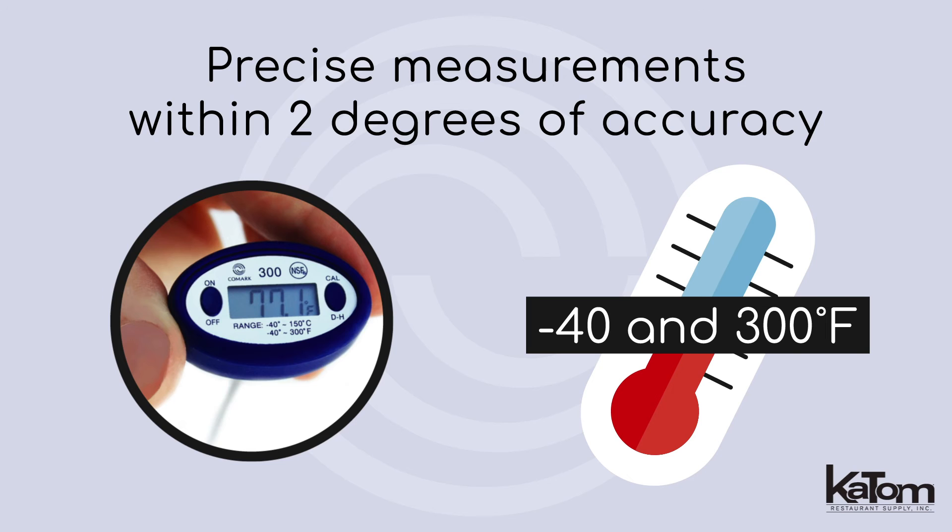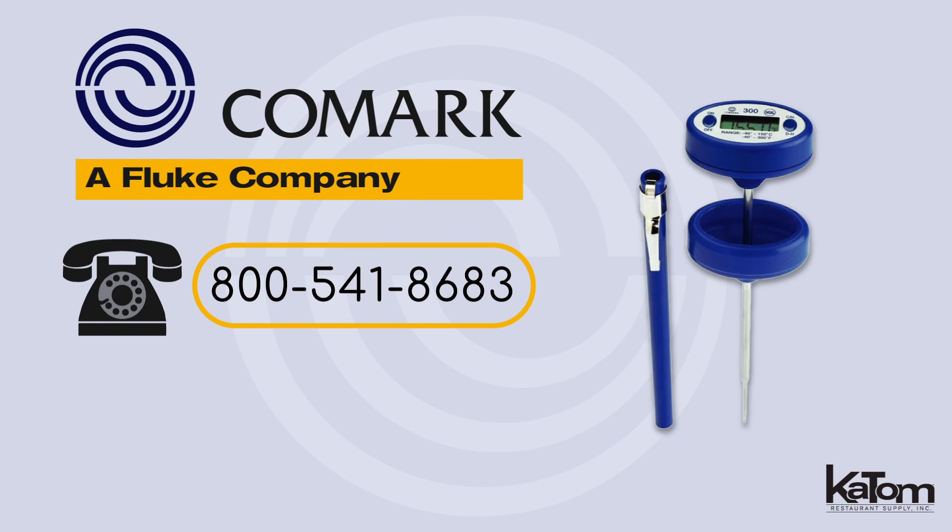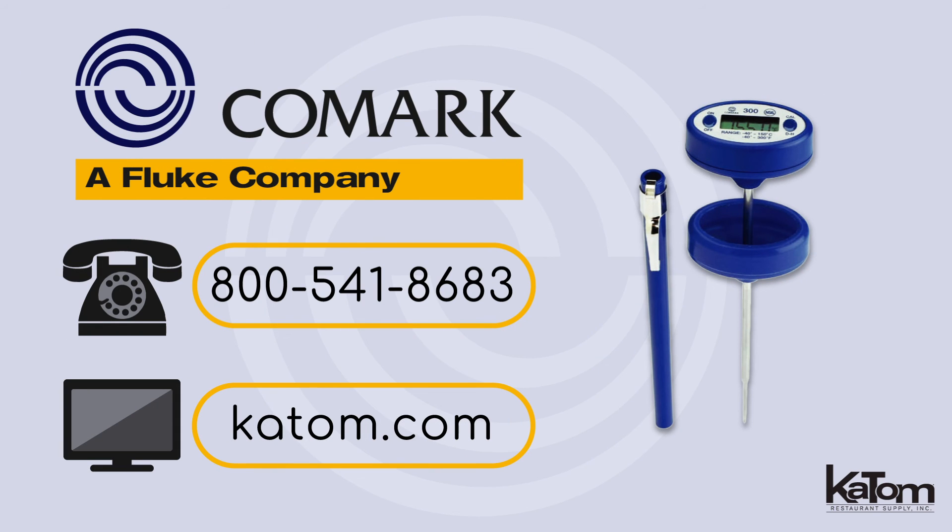Call our customer care team or visit katom.com to equip your kitchen with Comark thermometers today.